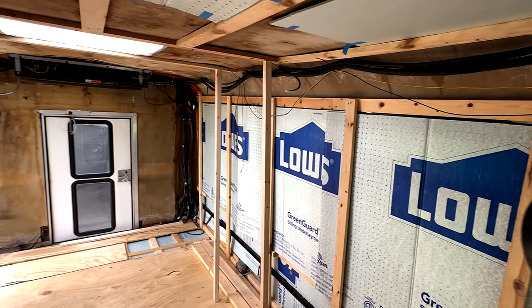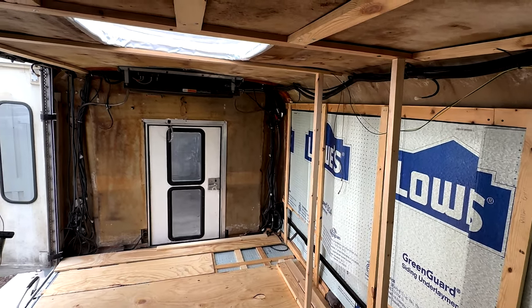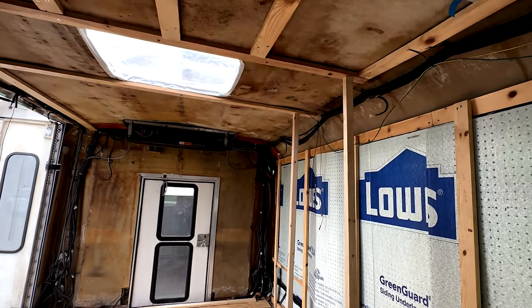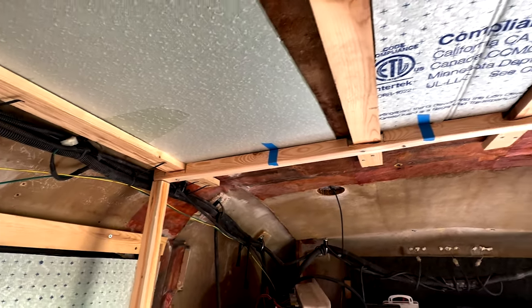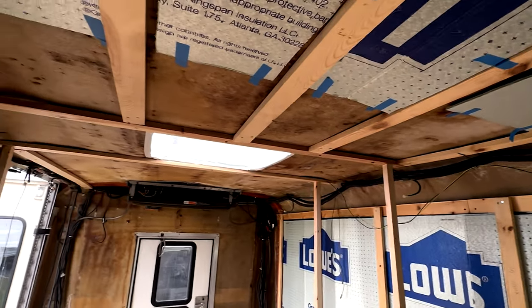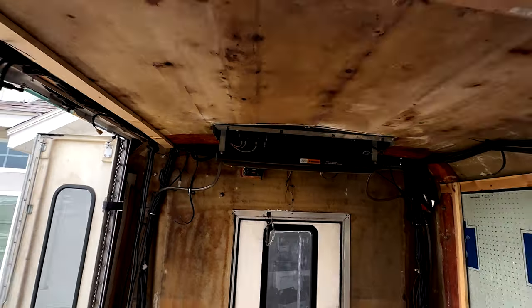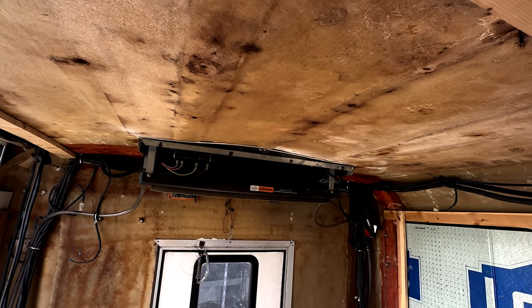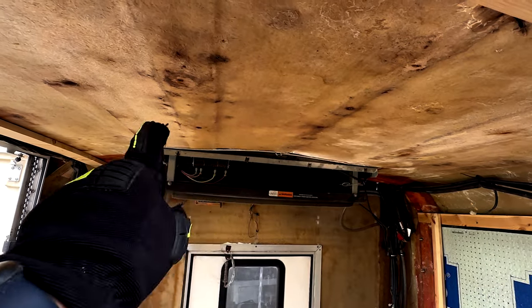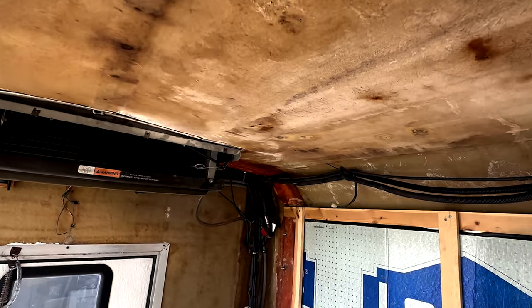My roof was sagging from some water intrusion before I bought the bus, so I wanted to provide additional support using these pillars — they can also double as places to install fixtures when we design the inside. I also created a support brace along the front of the roof to really support the roof line. I don't want to put all this work in and then develop structural issues and have to undo everything. We still need to work on the back half of the roof for insulation and support beams — we're going to add two additional ones in front of the AC unit and one to the right-hand side for the rear of the shuttle.